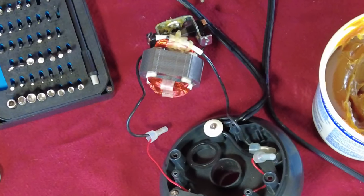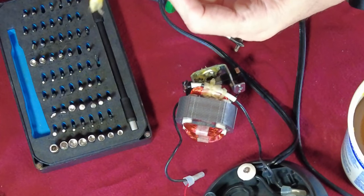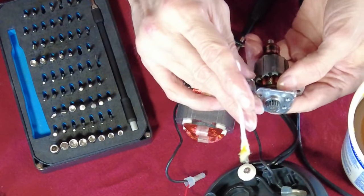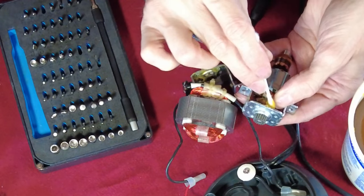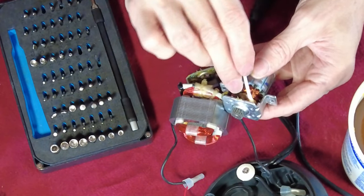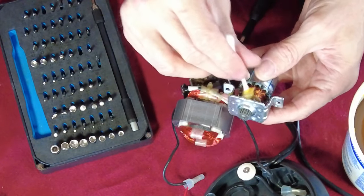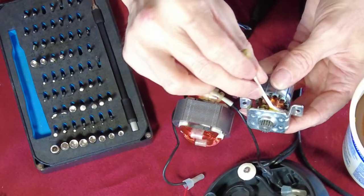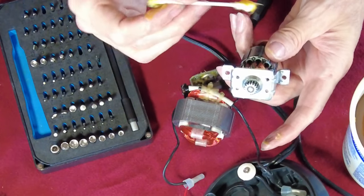That one ought to be good. Now on the front side, I'm going to hold my fingers here to make sure this doesn't come apart, then pull it down like so. I'm going to take some of this wheel bearing grease and jam it up in there. I used a healthy amount because I want it to get packed in there — that's kind of the whole point. I'm really trying not to get a whole bunch on the windings.